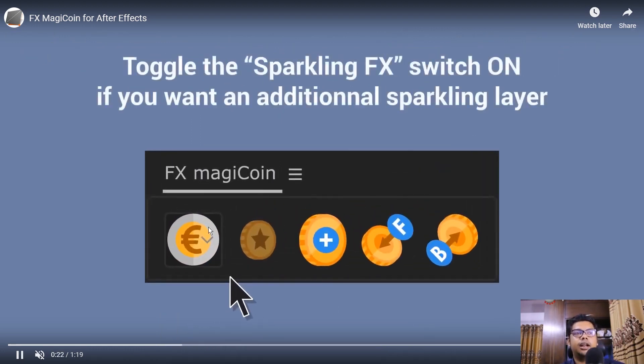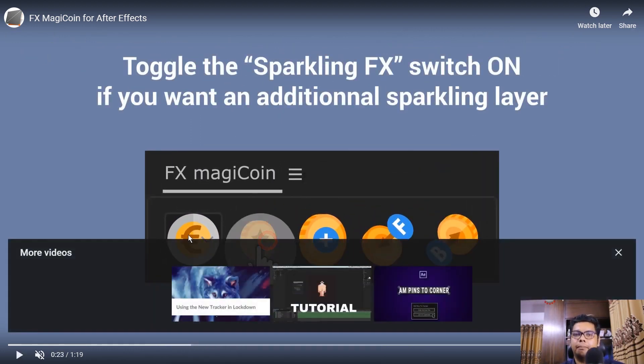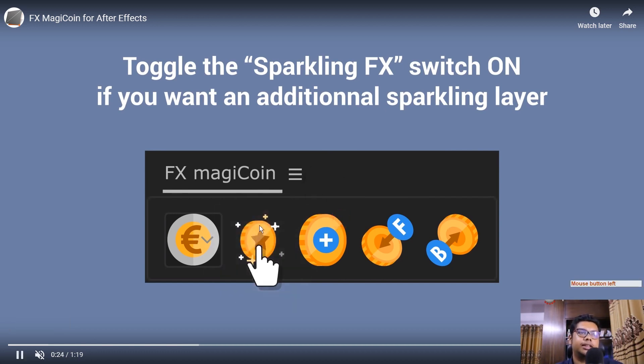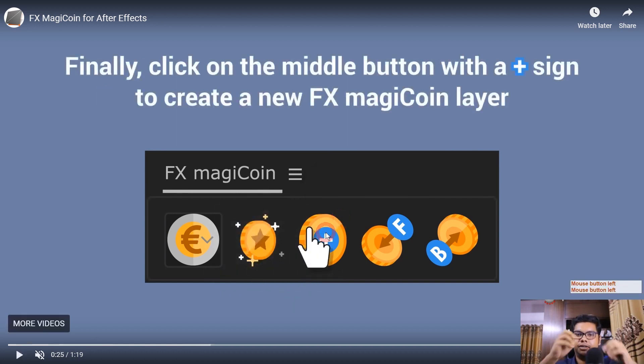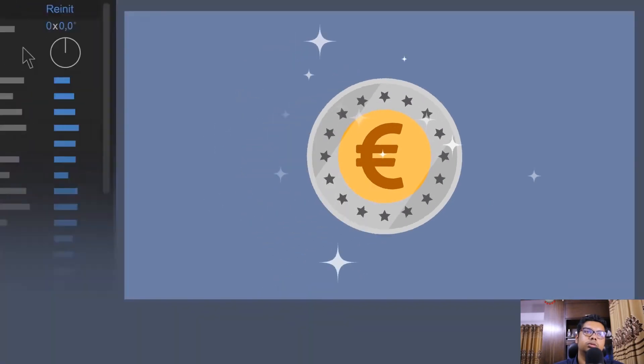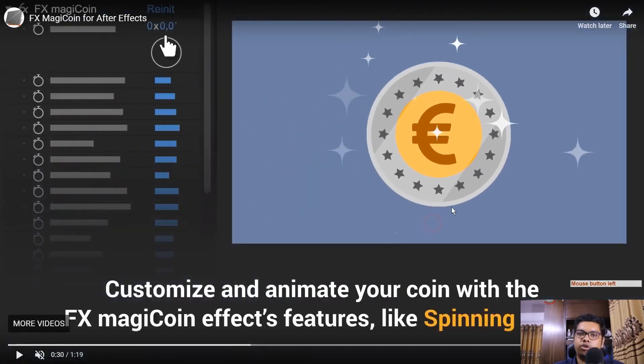Now here, manage your own logo. Suppose you want to write in Bangla — write it in Bangla. You can write it on your own and view it. Then take this and turn the sparkle on. Once the sparkle is on, a star will appear. Then click here — boom — your coin's sparkle is activated.